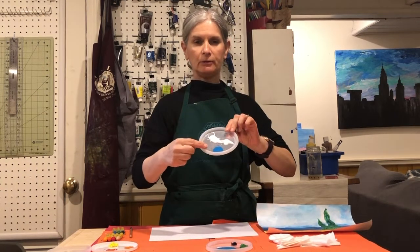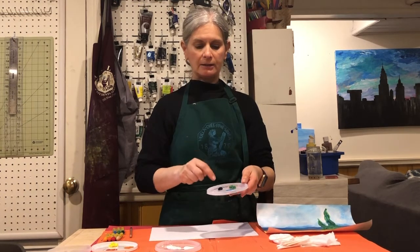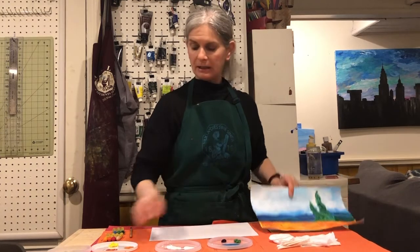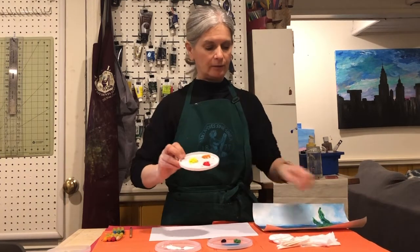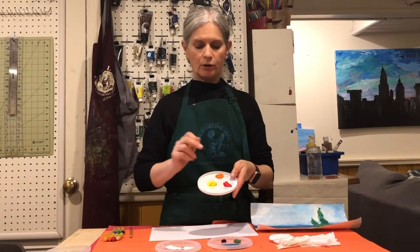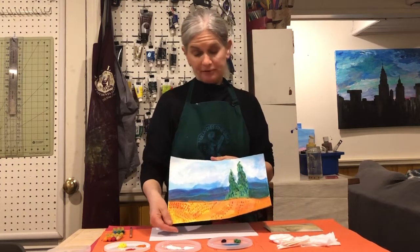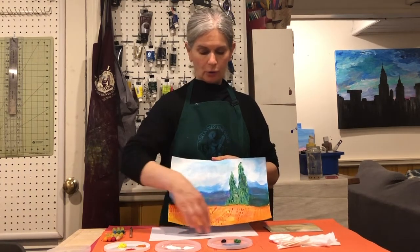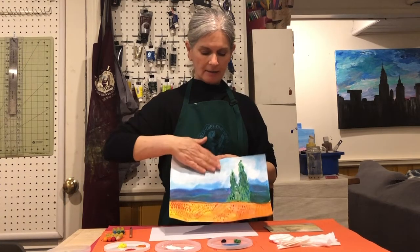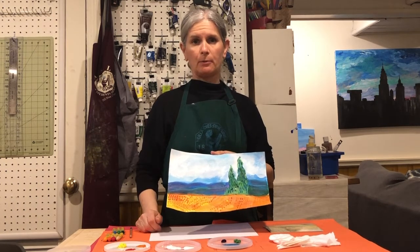I'm going to need white and blue for the sky. I'm going to be using blue, green and purple for the hills. And for the fields at the front, I'm going to be using red, orange and yellow. When we look at a landscape, we've got a foreground — that's the land that's closest to us — the mid-ground, and then the background is mainly sky. We'll talk a bit more about that when we start.